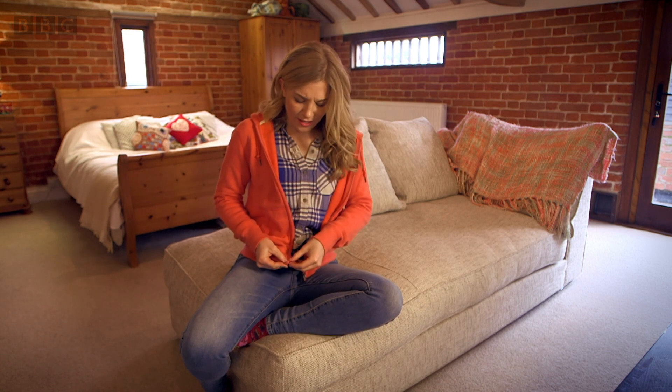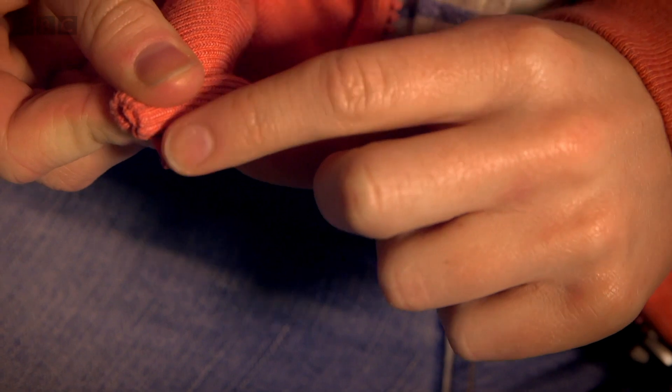Now if you look at the bottom on this side of the zip, there isn't a slider — there's just this plastic bit. It's called the pin.